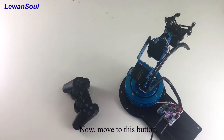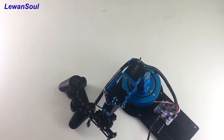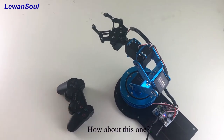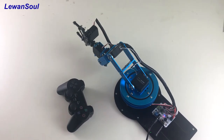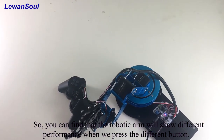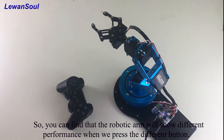Now move to this button. How about this one? So you can find that the robotic arm will show different performance when we press different buttons.